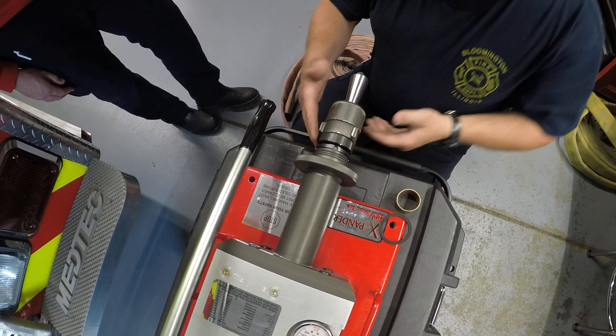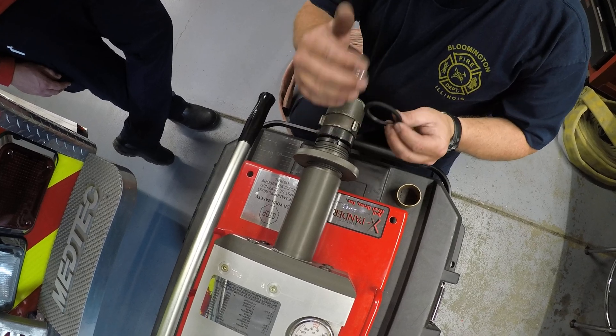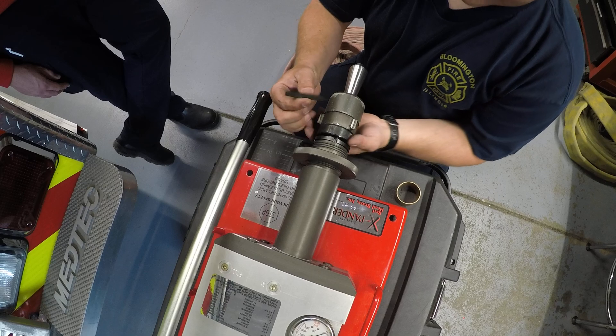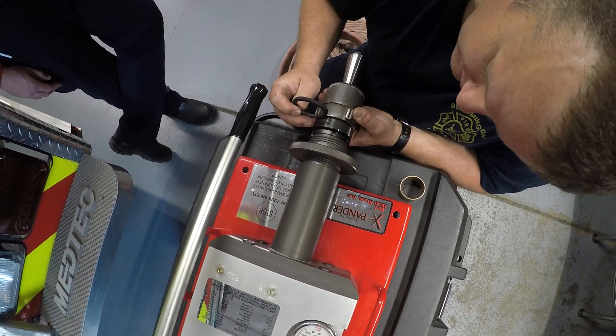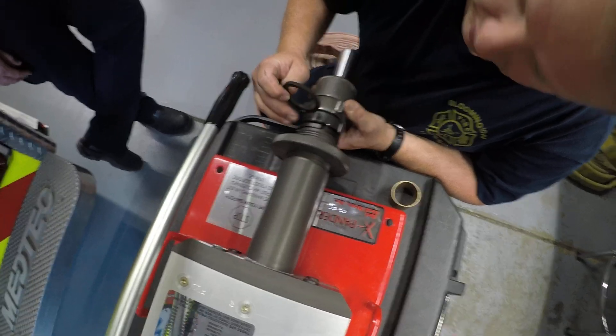We can run this collar down to where it would be tight. If we expanded it right here, it would take up this whole area. Per the owner's manual, you need to have a gap in here that's roughly half the size of that inner O-ring. So while holding this back, you spin that collar back until roughly that gap is half that O-ring.